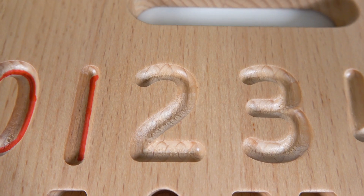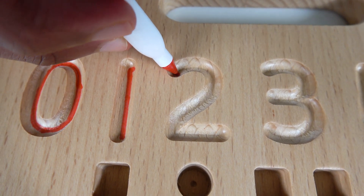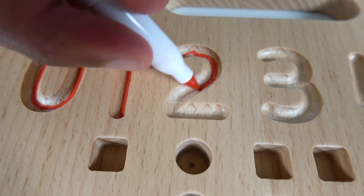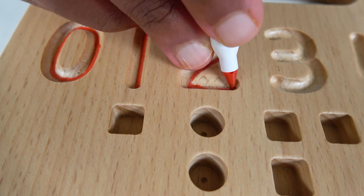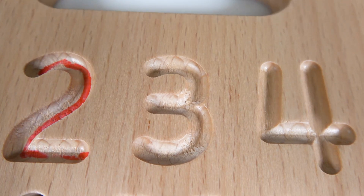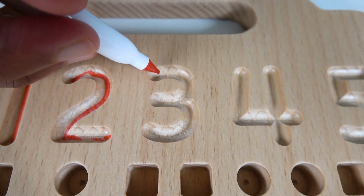One! Now we will write the number two. To write the number two, we'll start from the top and go up like this and curve down, and then finally finish it off with the line like this — and this is the number two.